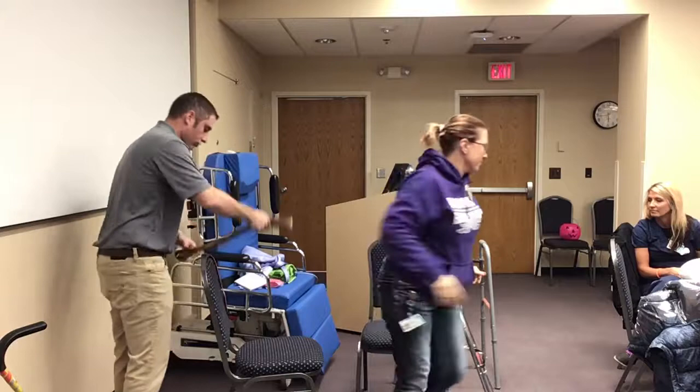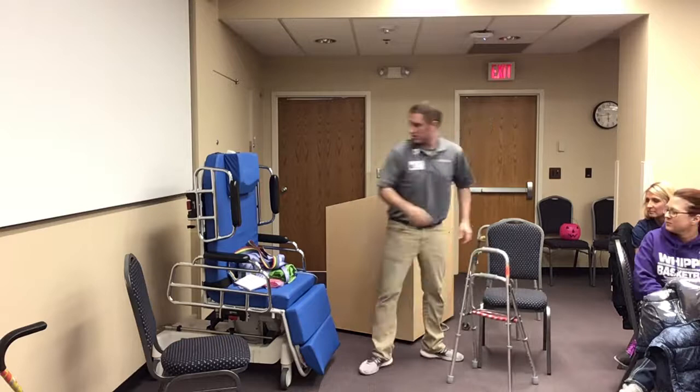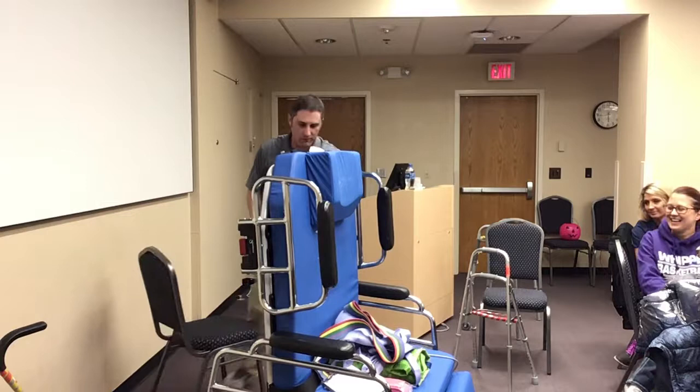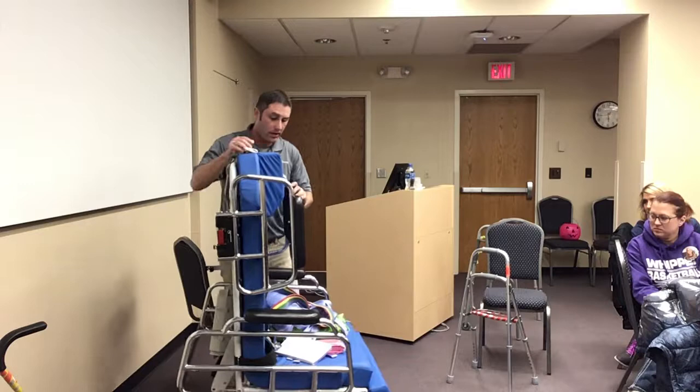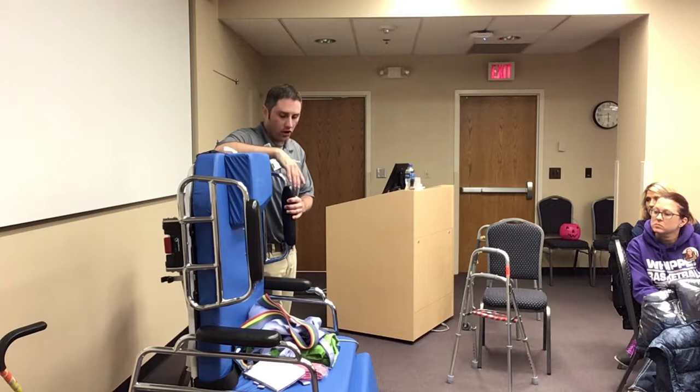Let's talk about the blue neuro chair. Some of you remember the pink Cadillac chairs — these are just like a wider version of that. Really handy for patients who are maybe a little bit impulsive, or patients who have really bad trunk control where you just don't know if they're going to be able to sit in a normal recliner at all. This is a good starter chair for those kinds of patients.